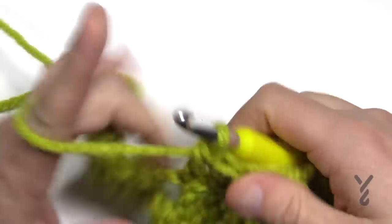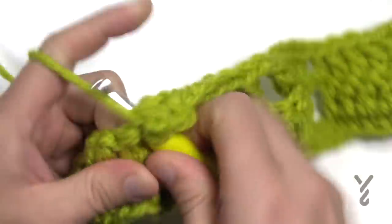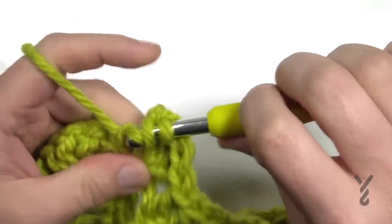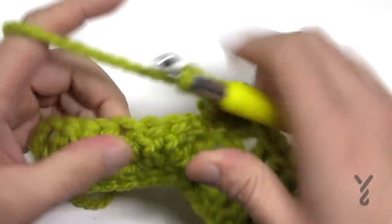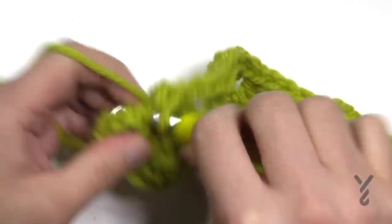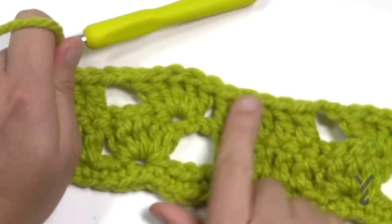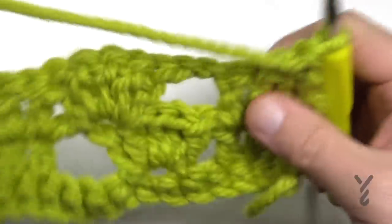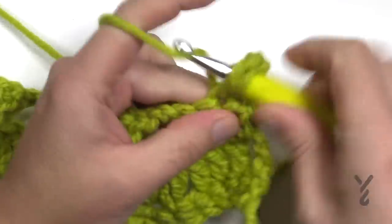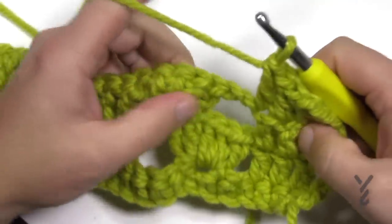For those continuing right to the very end: skip the first two chains, go to the first double crochet of the fan, and put five in — just like that. Then chain two, skip the rest of the ones in the fan, and put one double crochet in each of the remaining four double crochets. That was row number three — it's a repeat pattern. Row number three repeats, and then I'll show you the final row which is just a single crochet row. You can see the fans are offsetting each other just like the photograph.